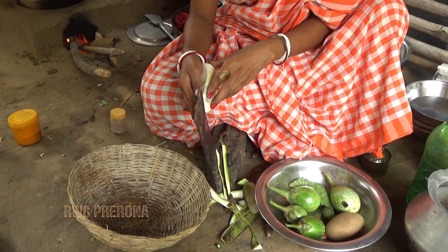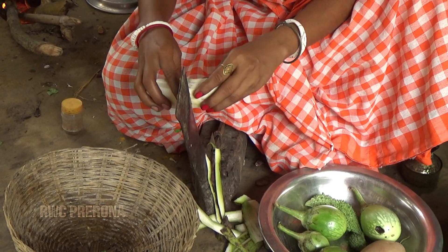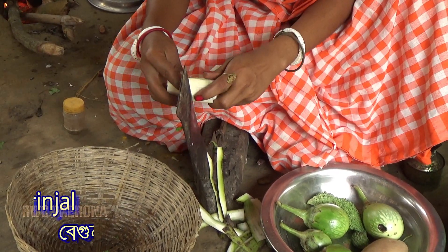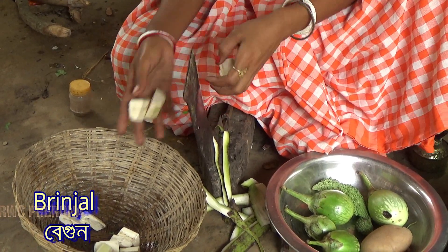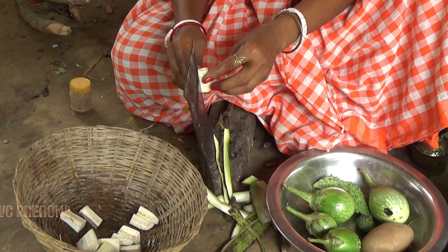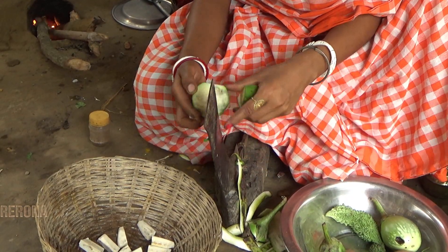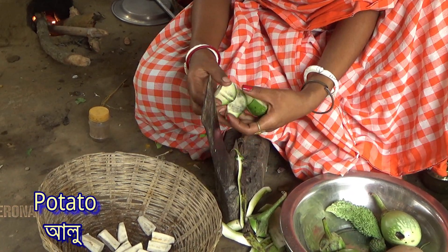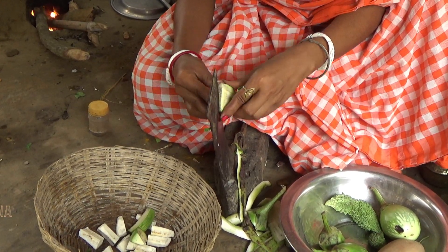So let me show you a picture. It's a picture. It's good. We are all ready to cook the pot.